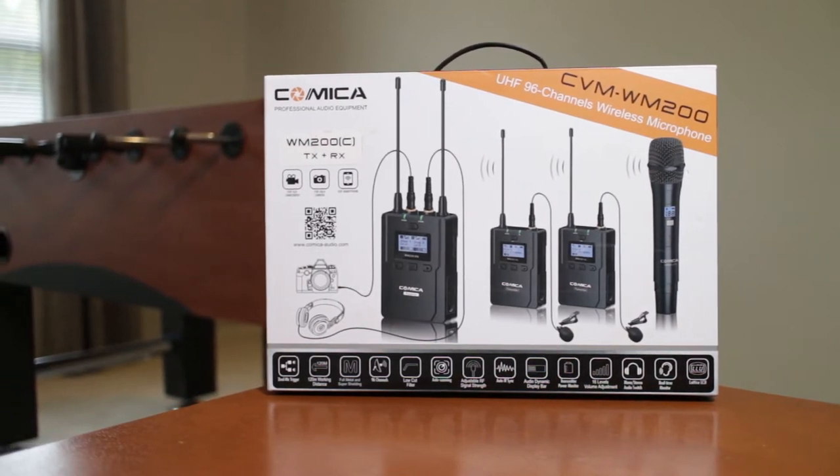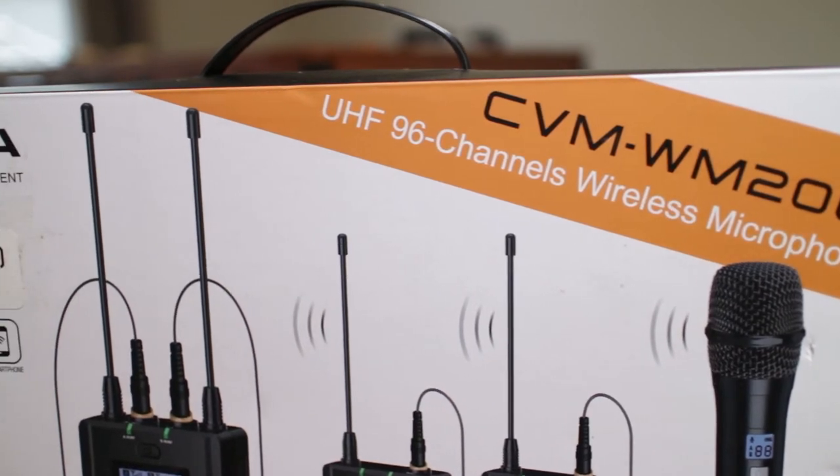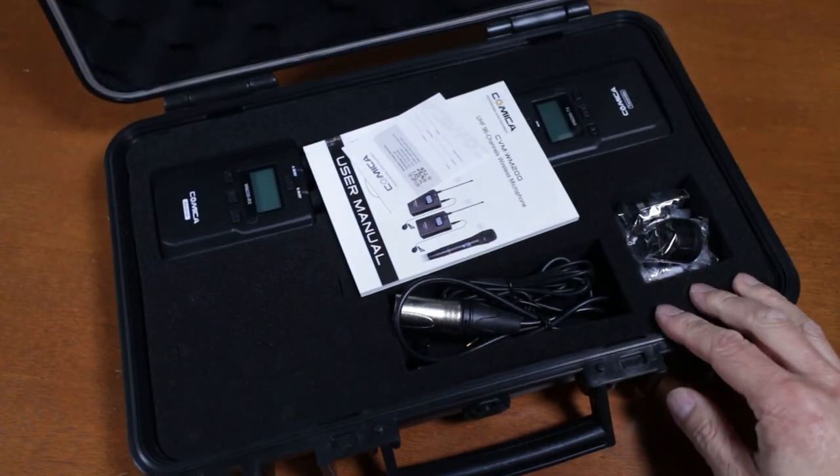The Comica CVM WM200 wireless microphone system is for DSLRs and professional video cameras. Comica offers several different packages of their microphones, but the one I have here is the single microphone kit.